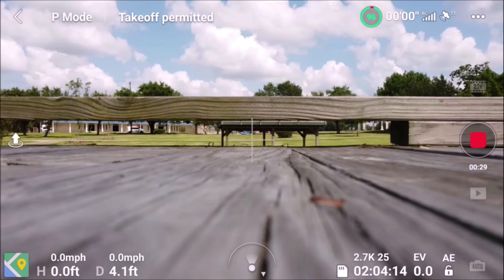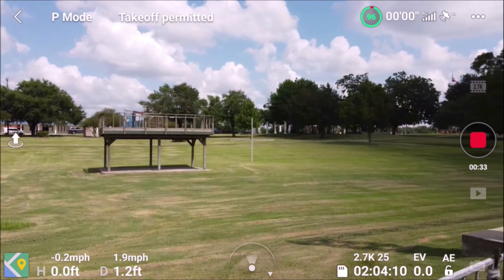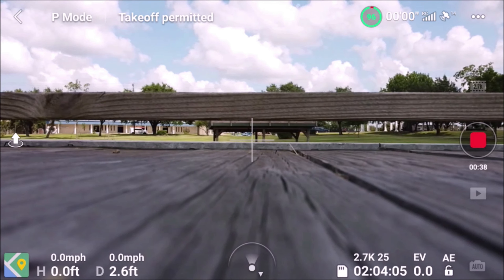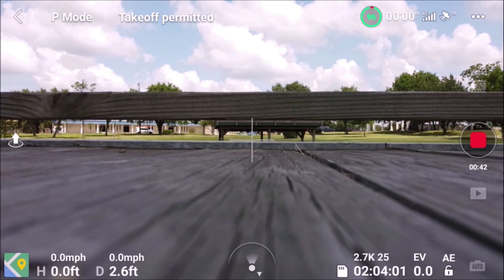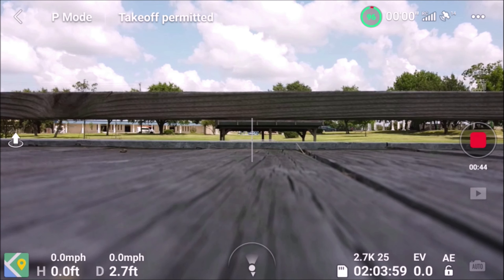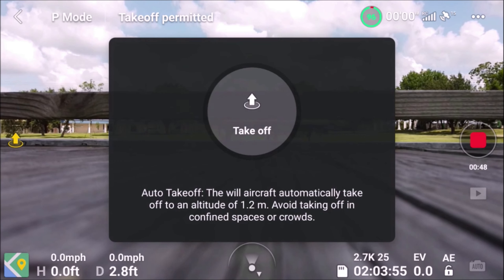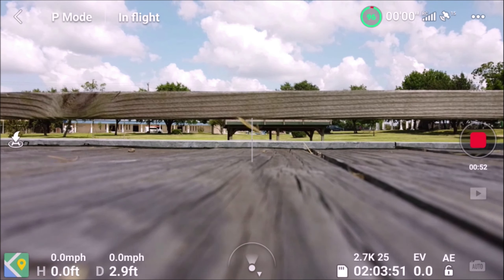Make sure you have no obstructions. Let me put this a little bit over here so I won't hit anything. Make sure the props are okay — got my props set up. All right, I'm going to get started. Take off.